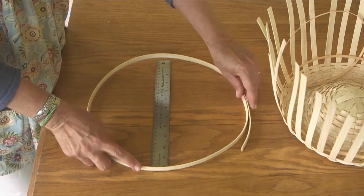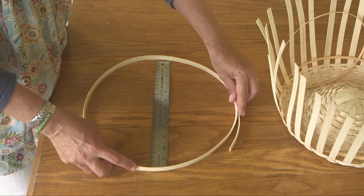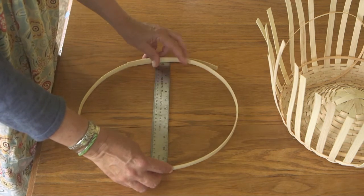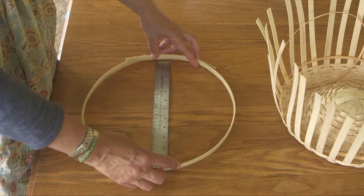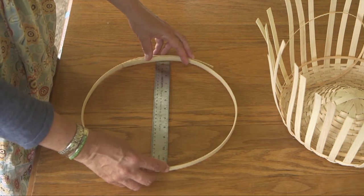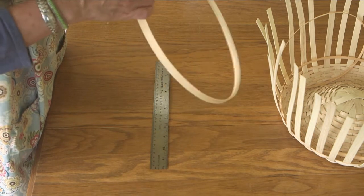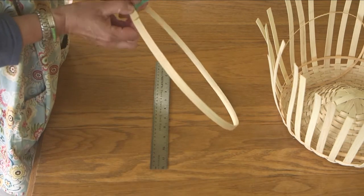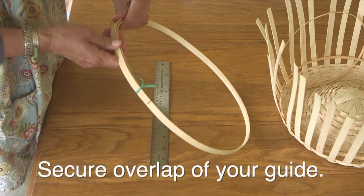I like to measure this east and west, pull it in and measure it north and south too. I think we're pretty close. This piece is probably about 4 feet long or a little bit shorter. You just want to be sure you're not cutting it to the exact length that you need for the final inside rim. I'm just doing an overlap here.